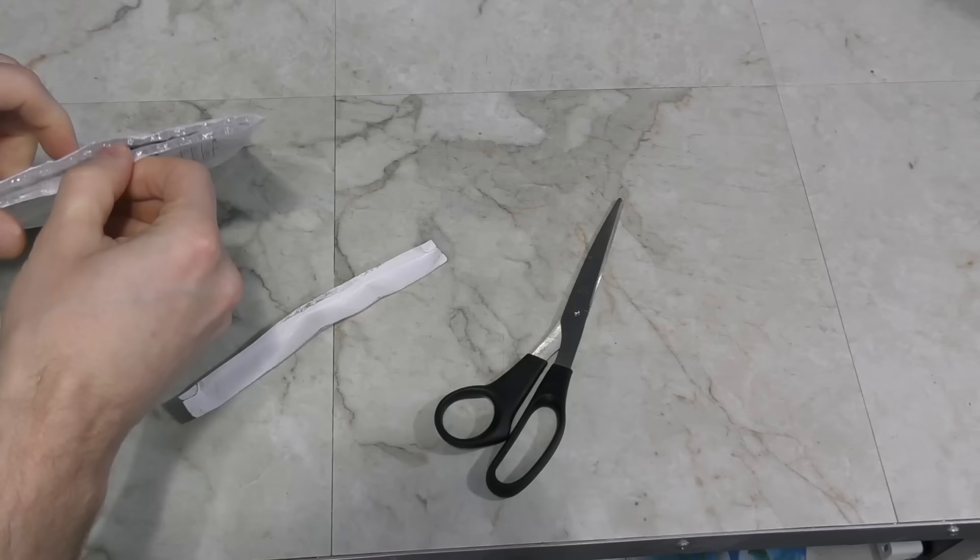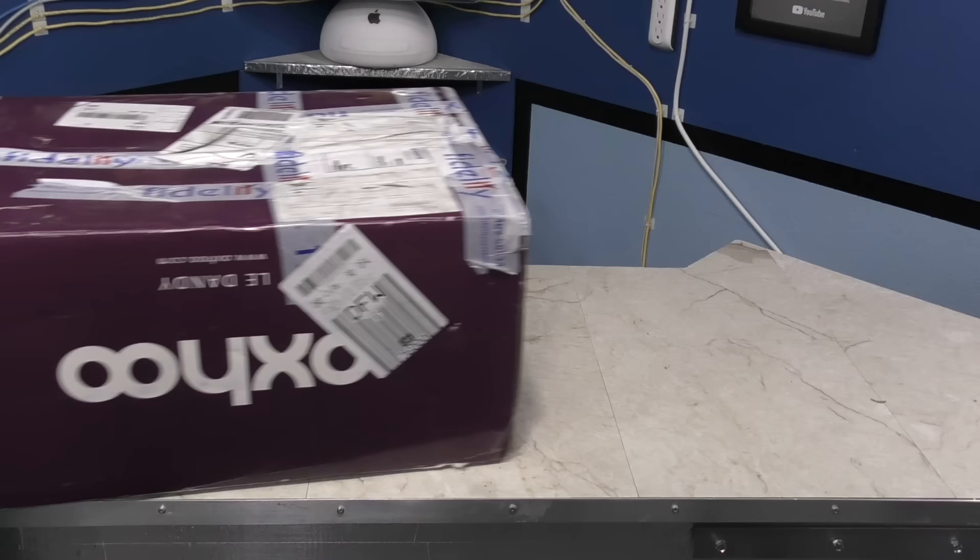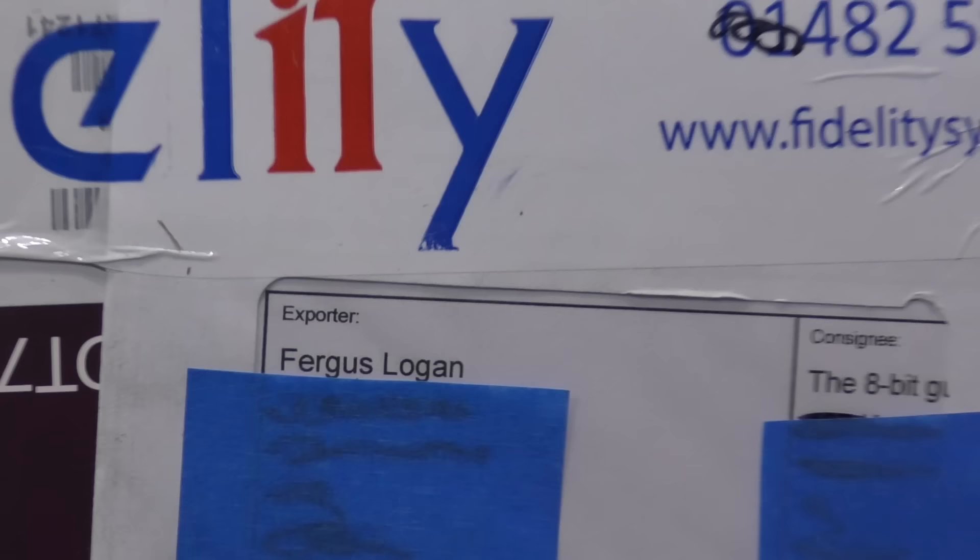Next is a little padded envelope from Dan Spitzley. And what do we have here — a VIC-20 cartridge, the machine language monitor. Cool, I didn't have this, and I love VIC-20 stuff, so nice — thank you, Dan.